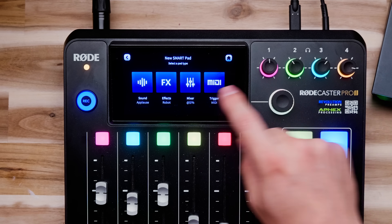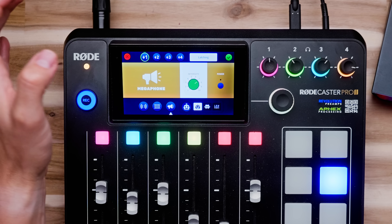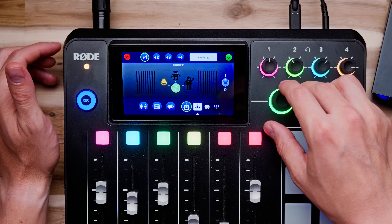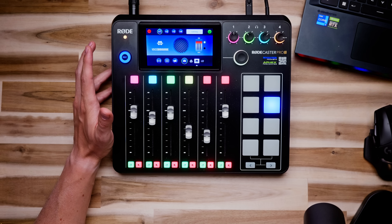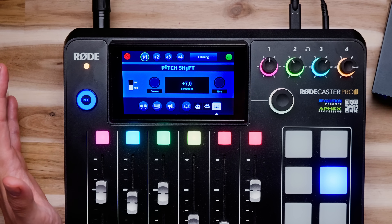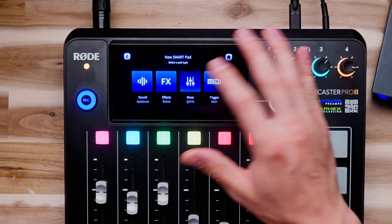Smart pads can also trigger voice effects — reverb, echo, foghorn, megaphone (probably my favorite), robot effects, voice changer, and pitch shifter. There's also a latching option, which is like a toggle: with latching on, tap once to activate the effect, tap again to deactivate. With latching off, hold to activate and release to deactivate. The pitch shifter lets you shift your voice up or down to wherever you want. There are also mixer settings with crossfades and fade ins and outs inside the smart pads.